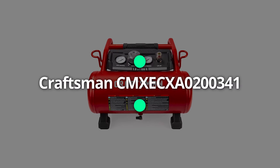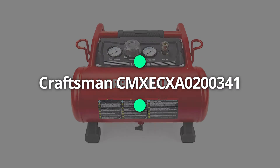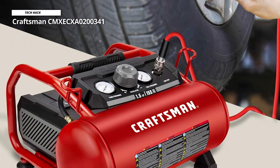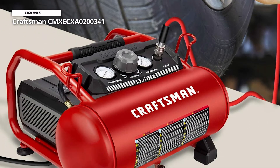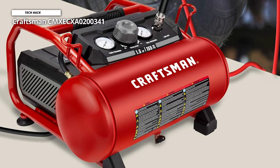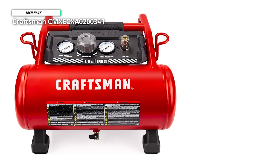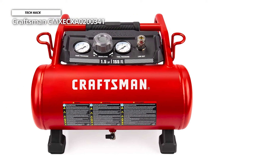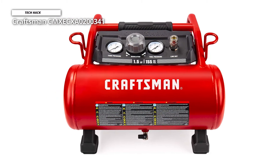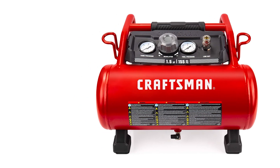Next up, we have the Craftsman CM-XECX-A0200341. This compressor delivers dependable performance thanks to its 3-gallon hot dog-style tank, air filter, 6-foot cord, quick coupler, and ball valve. It is more stable to carry with the rubber-reinforced handle, and features a 3-gallon tank and a powerful 1.5 HP UMC motor that brings stability and continuous performance. With an oil-free pump system, it also provides high performance and durability.